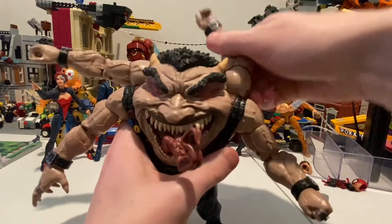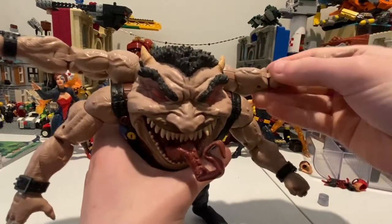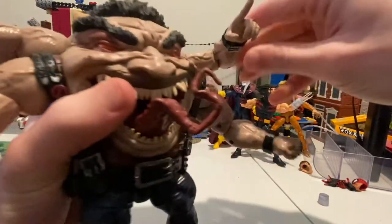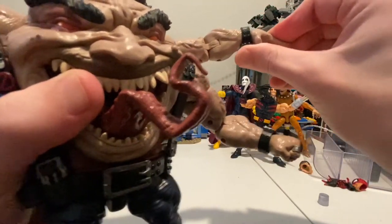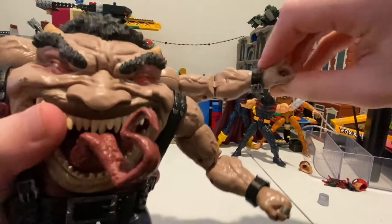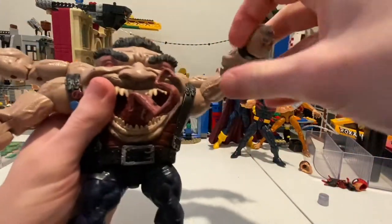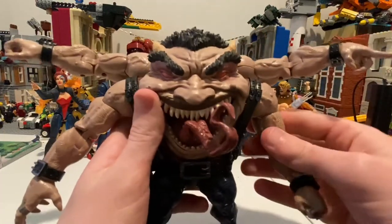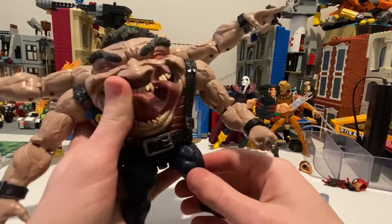So this arm — obviously 360 rotation, goes out like this. Bicep swivel — all of them have this by the way. Double jointed elbows. Wrist hinge goes down that far and up that far. Each one of those arms can do it. But the bottom ones won't be able to do full 360 rotation because this arm will be in the way.